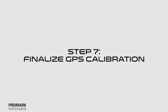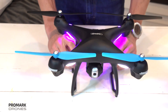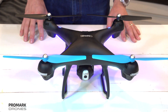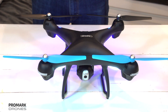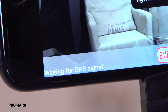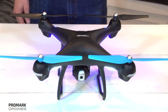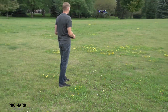Now, step seven: finalize your GPS calibration. Set the drone back down to a level surface. The lights will return to rapid blinking blue in the back and white in the front, meaning the drone is finalizing its GPS calibration. Please note this process can take a few minutes. The drone app status will read waiting for GPS signal. Once the lights have switched to all solid, that means you're ready to fly. Press the one-button takeoff on your remote and you'll be up in the air.